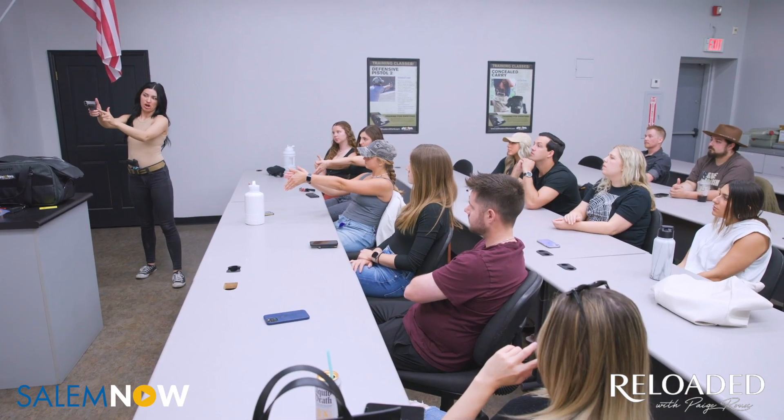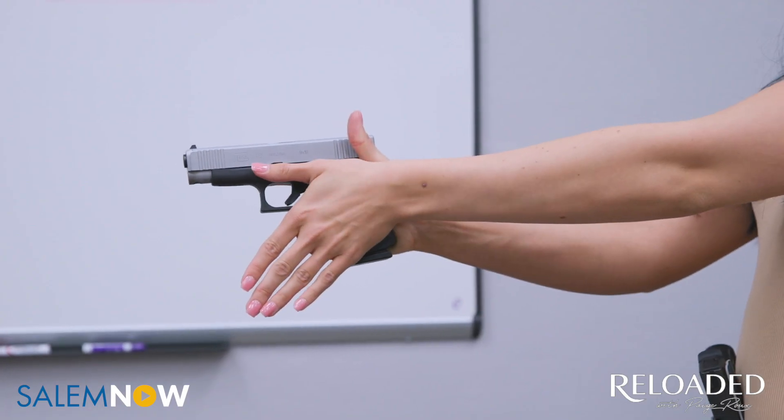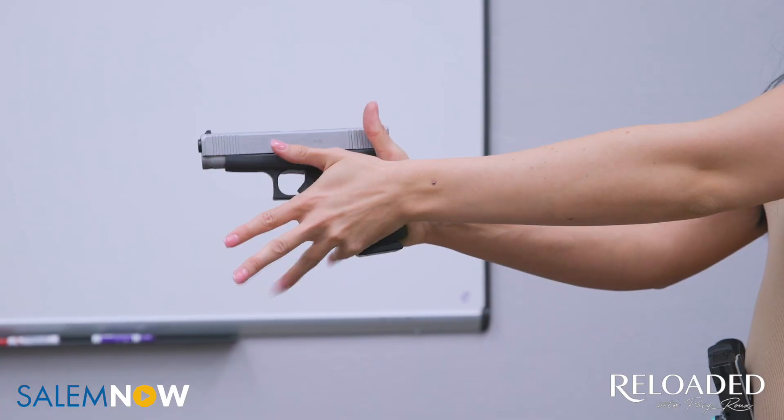Every class or lesson that I do, you always start and really drive home safety. I spend extra time on safety because I've never had them as a student. They don't know my protocol, they don't know the range protocol. Even if they say they've shot before, I don't want to assume that they know and have them make a mistake or be unsafe. I would rather just take the time to explain safety before we get out on range.